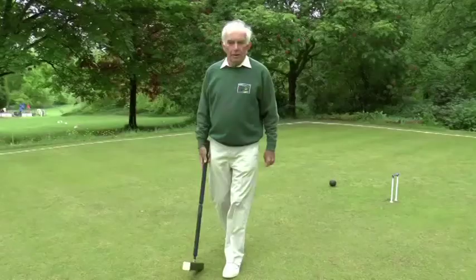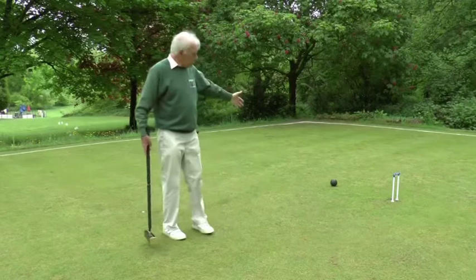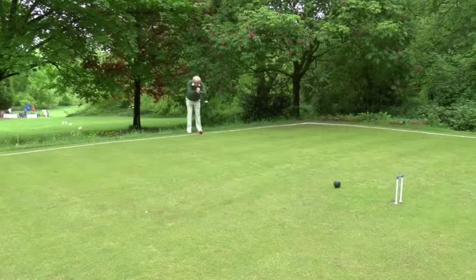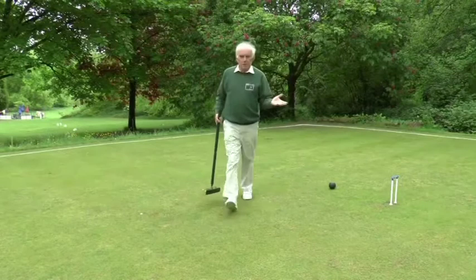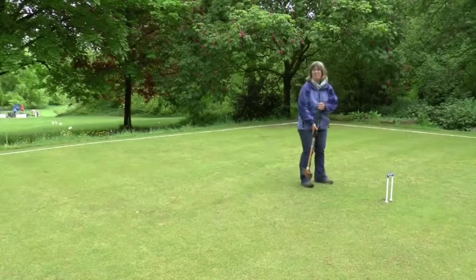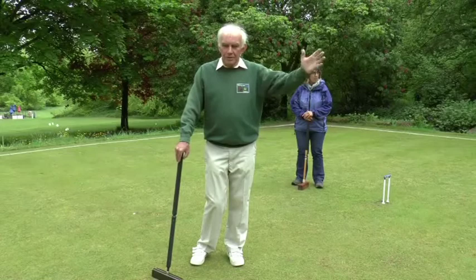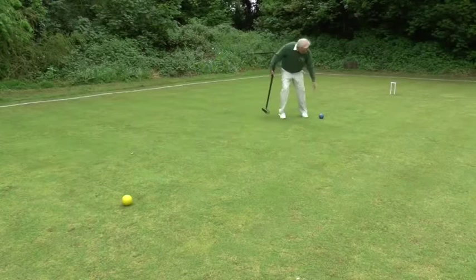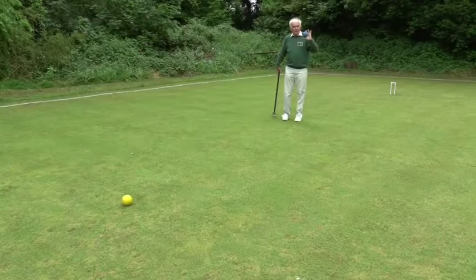Here we have a situation where my opponent's black ball is in front of the hoop, my red ball is on the boundary, and I'm going to try and clear the black by hitting it away. I missed with my clearance shot, so now it's black's turn to play. Black has run the hoop. Once black has run hoop one, there are two offside balls: my opponent's blue, which I'm going to ask her to put at a penalty point, and my own red ball over on the north boundary.